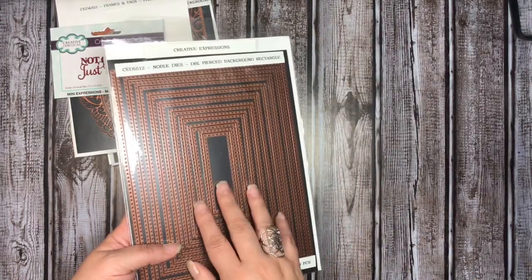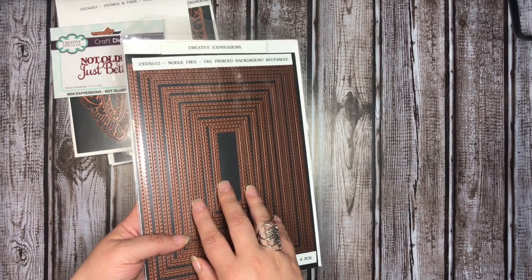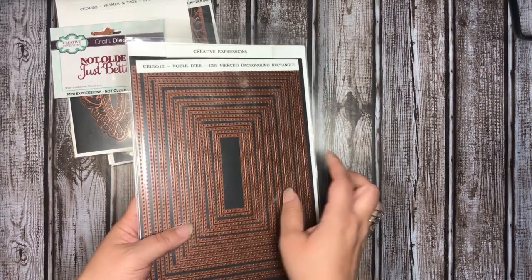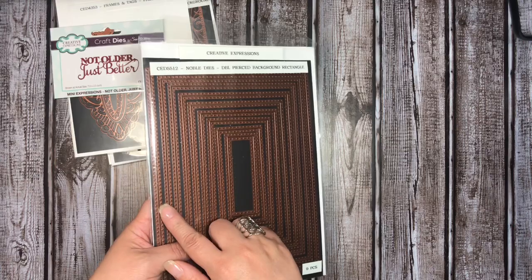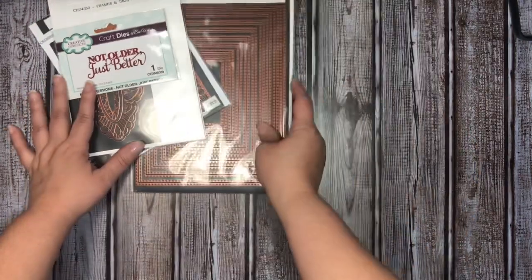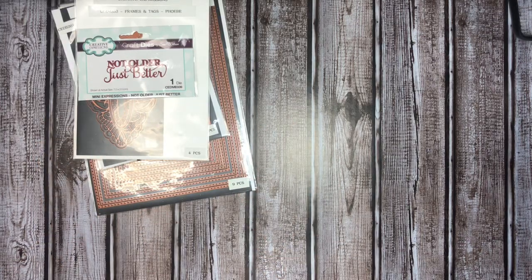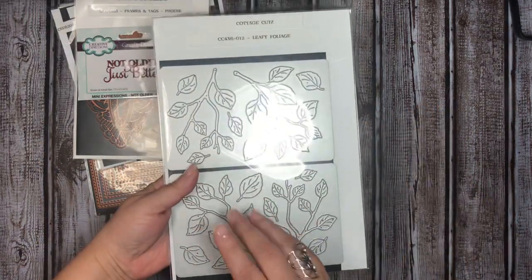I also used one of my most-used nesting dies — this is a double pierced background rectangle from her Noble die collection. It is double pierced, meaning it has the piercing on both the inside of the die cut as well as the outside. I used this for the greenery on the card as well as on the box.